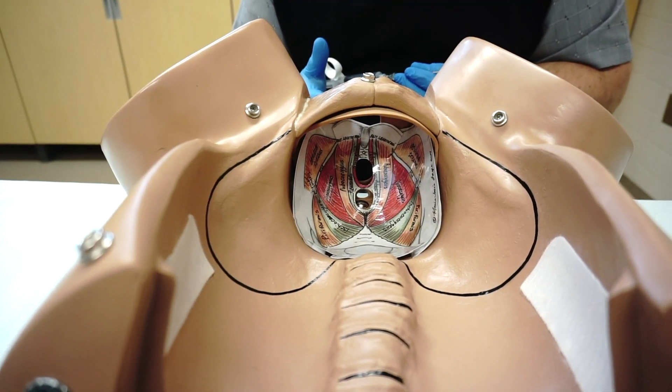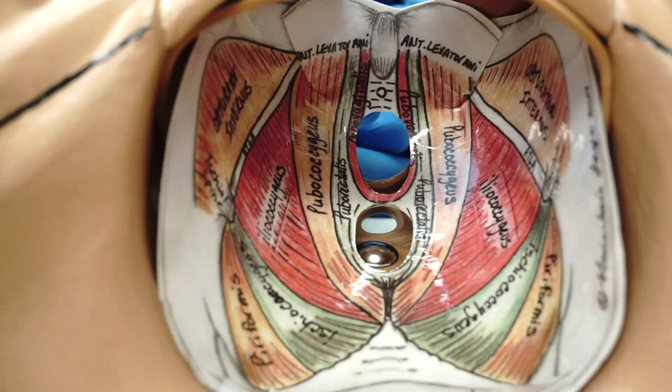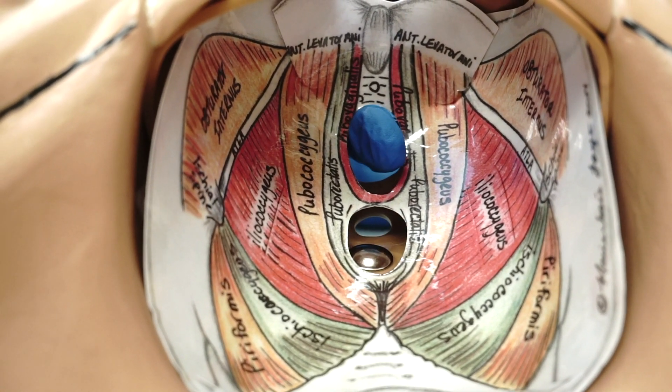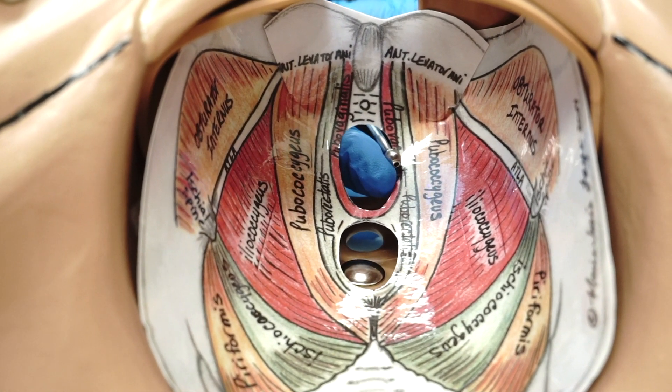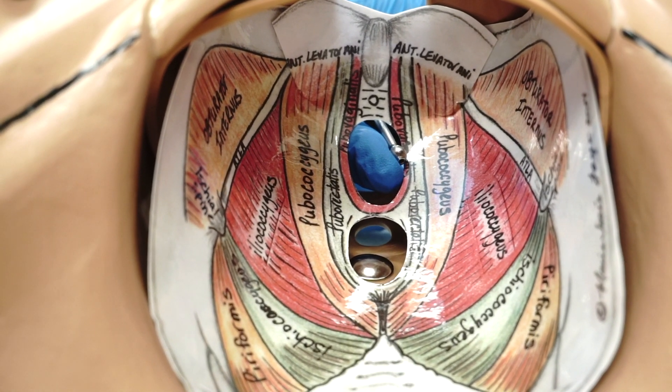We are going to inject the muscles closest to the vaginal opening. I'm introducing my fingers through the vagina and the first muscle is pubovaginalis. One to two cc of solution is injected into each muscle group.